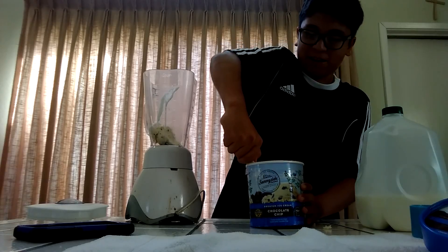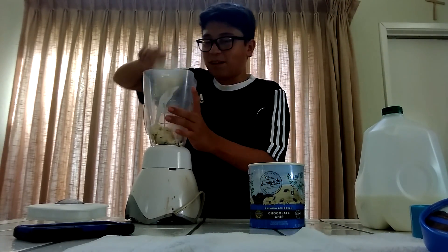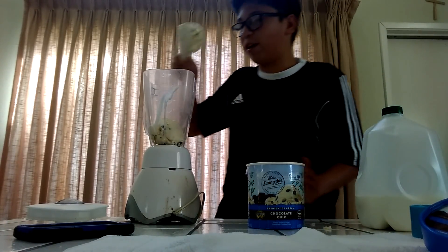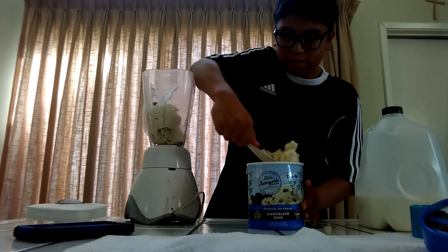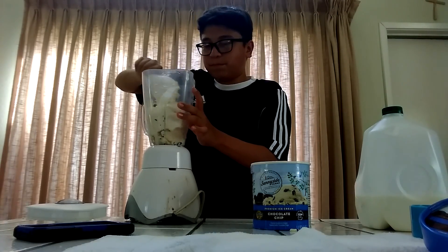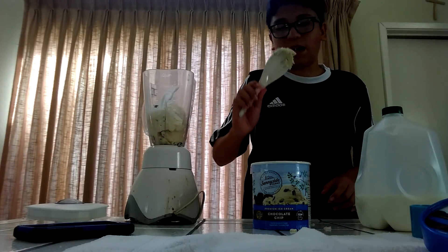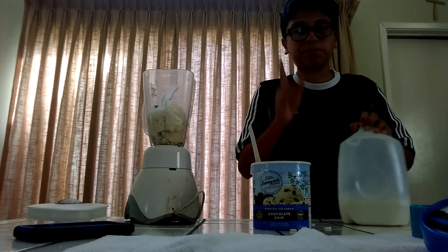Here we go, another one — two. Come on, go down. Okay, that's two. Then three, and four — boom! Okay, I think that's a little too much, but my family's gonna drink this so it's good.